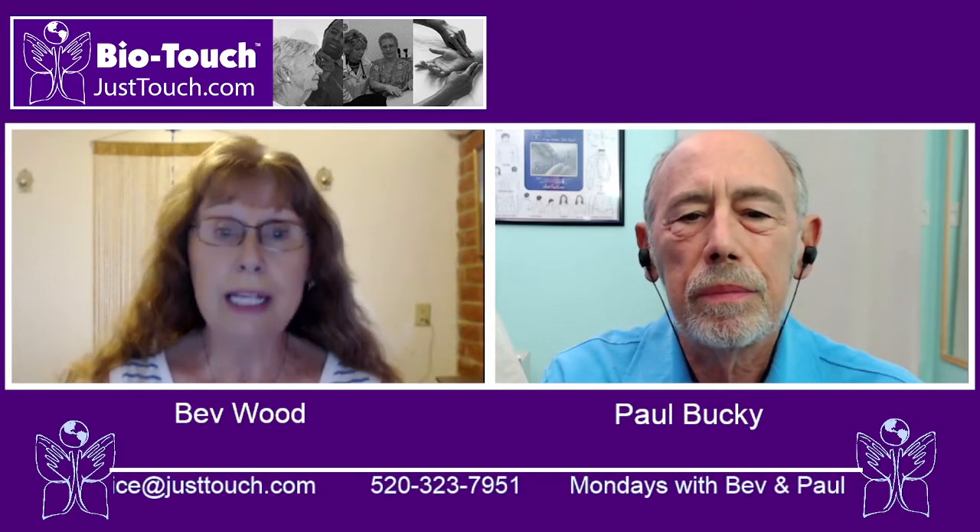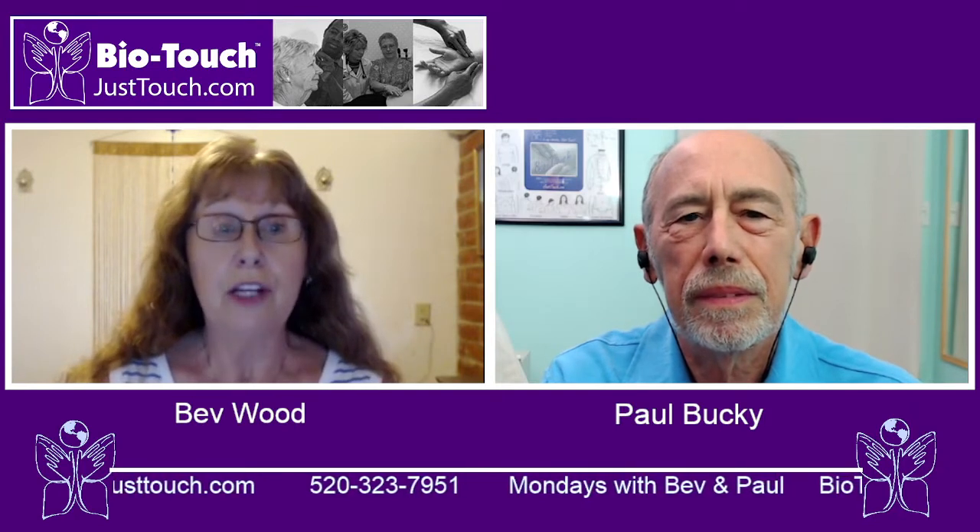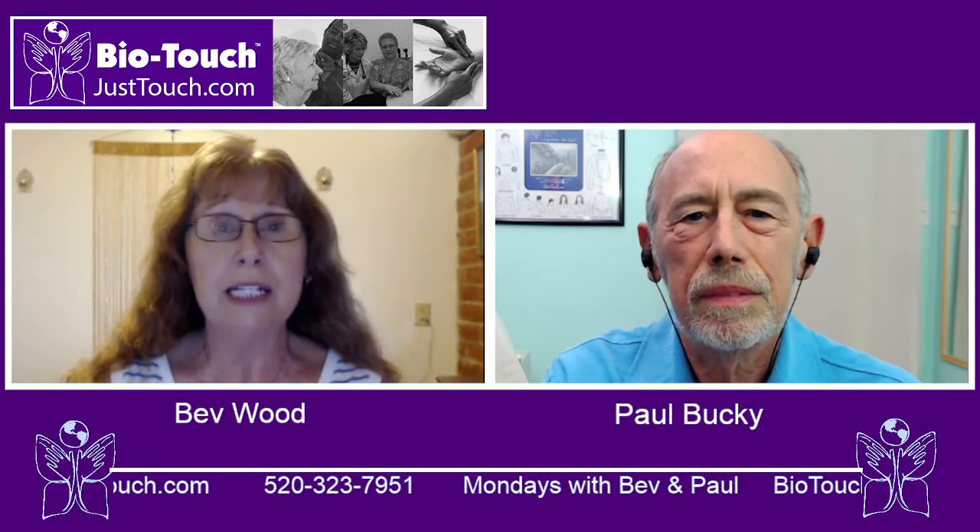Also included is our training manual, which will link to videos of the sets that you can reference to help you learn this amazing technique.